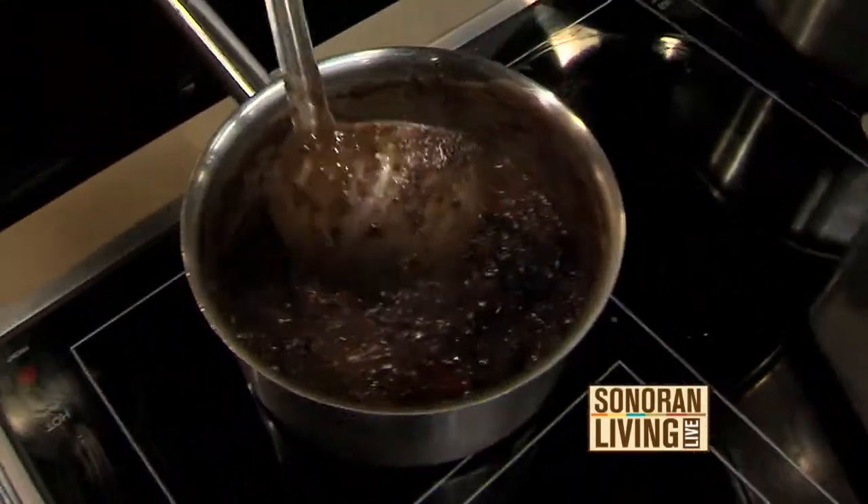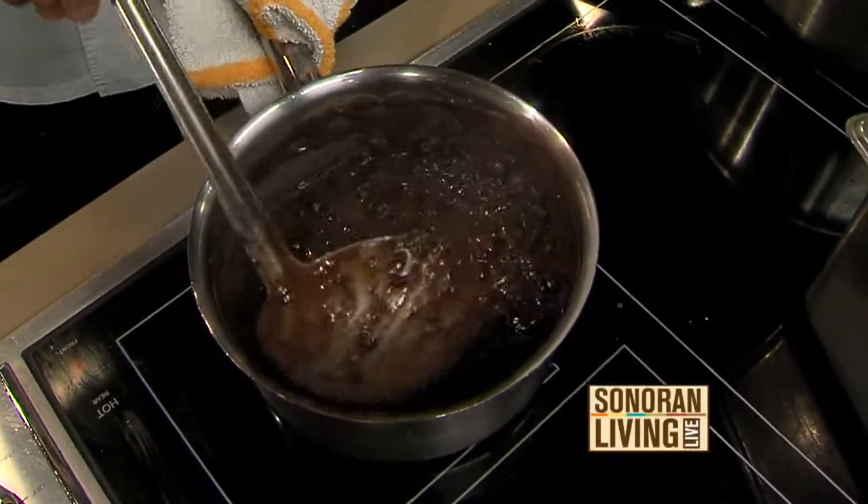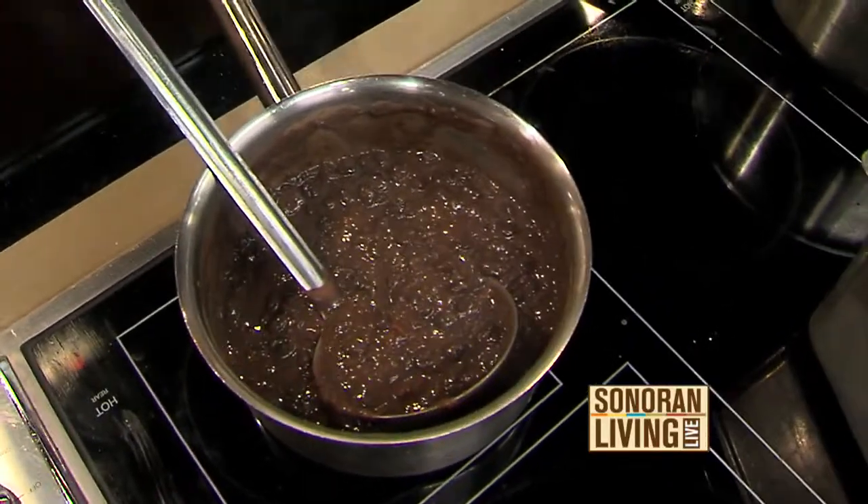Black bean soup. Let's show everybody at home what our ultimate goal here is. This is the ultimate goal — on a good day, right?